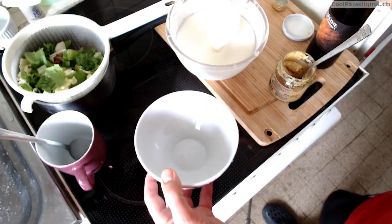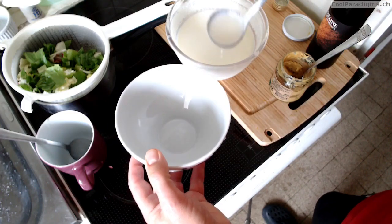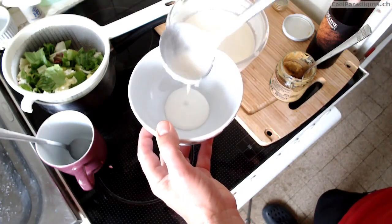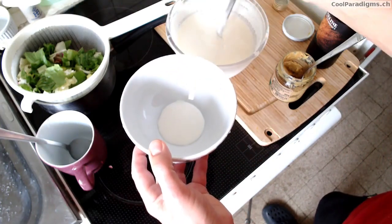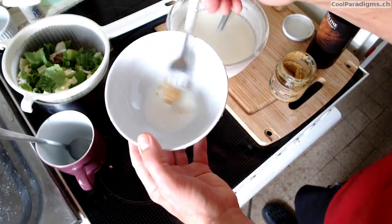Welcome to Cool Paradigms. We can make a nice salad dressing by replacing vinegar with some old milk kefir. I said old because after two or three days it becomes very acidic — it tastes quite like vinegar.